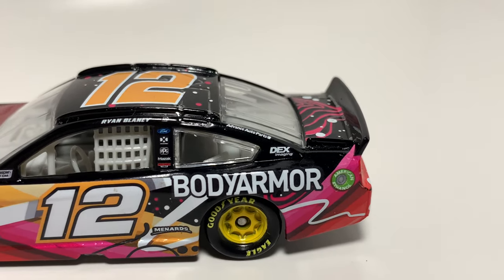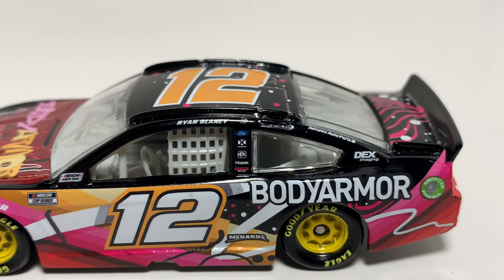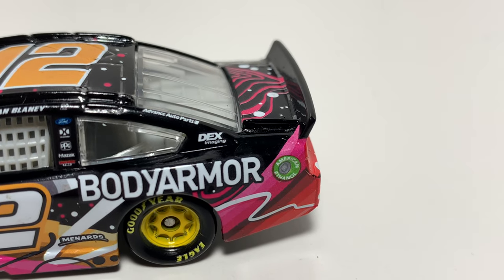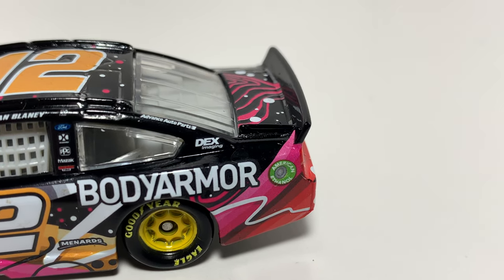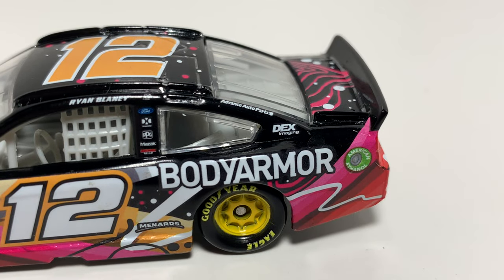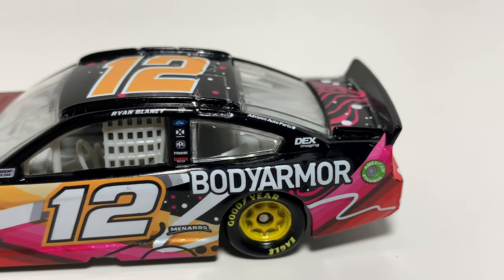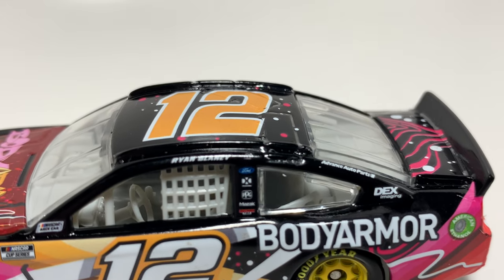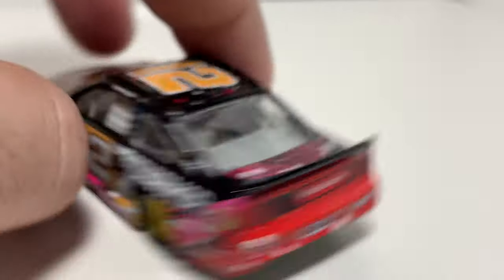You got all the Penske sponsors right there on the rail — Advanced Auto Parts, Dex Imaging. Got a pretty nice American Ethanol logo back there, and Body Armor there above the tire. You got a winner sticker up there from Talladega — another nice little feature to these later paint schemes.